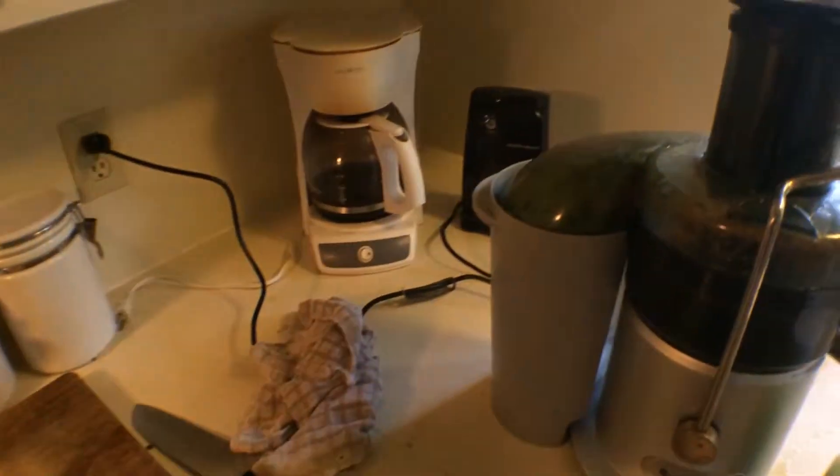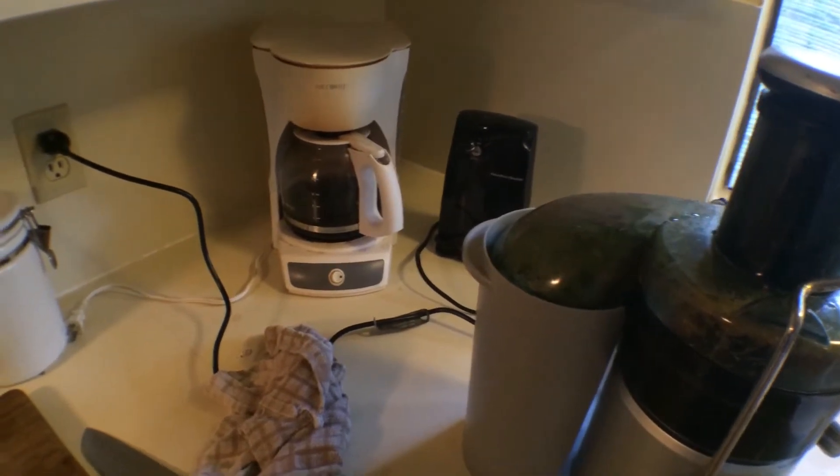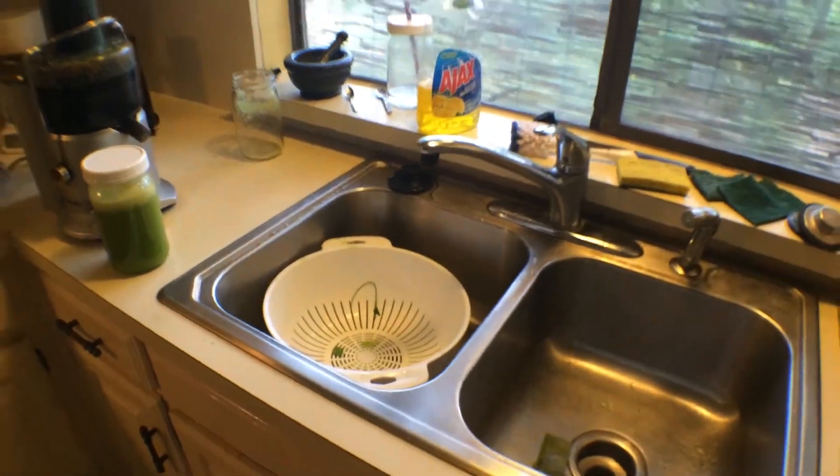Whereas the coffee in the background does not help prevent pain and inflammation — it actually causes it. So if you drink that, you need to drink a lot of this. Anyway, thank you for watching.